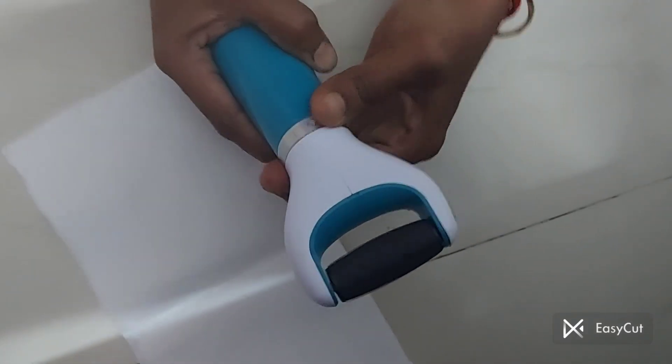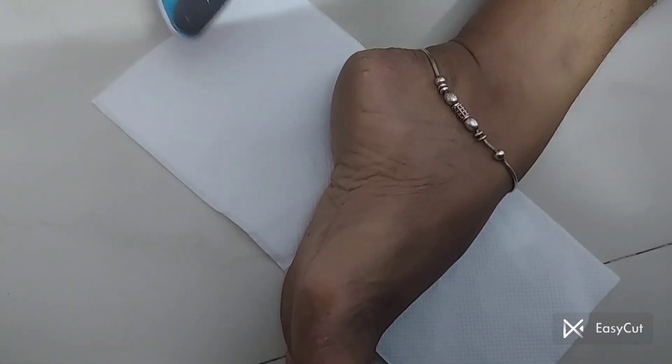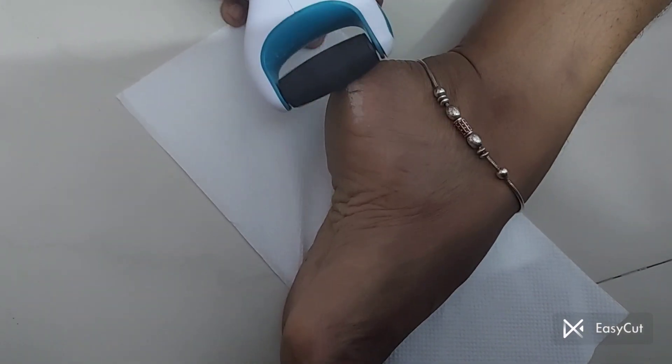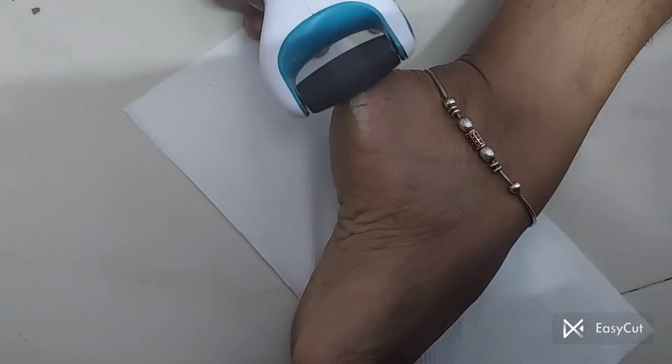There — we rotate, then you can create a new hole here. You can put it in your way. Look at the hole — rotate it back to the bottom. That's how you can heal the heel — just rotate, roll, and remove the dead skin.